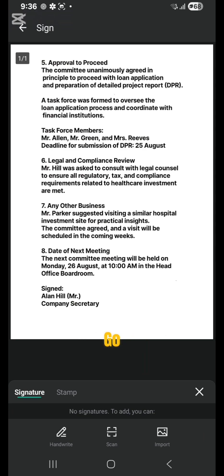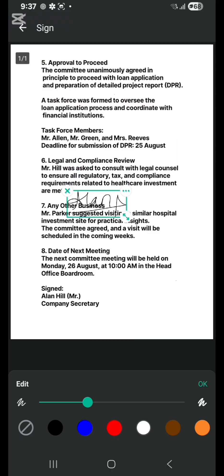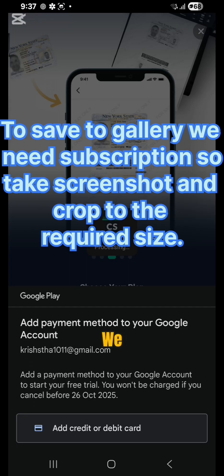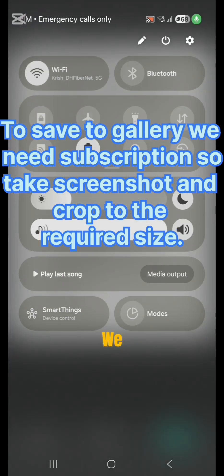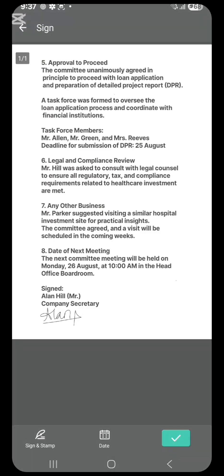Firstly, let's go to handwrite. In handwrite, we have to use our fingertips to add a signature. We click done and our signature will be saved to the CamScanner application. We can resize and reposition the signature like this. To save, we need to add a credit or debit card, which I don't have, so instead we can simply take a screenshot.